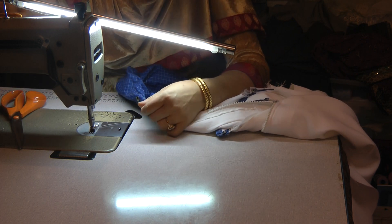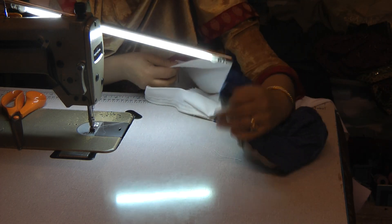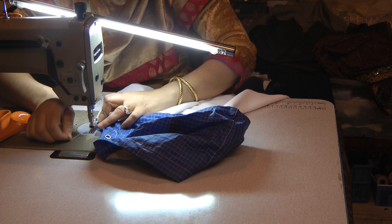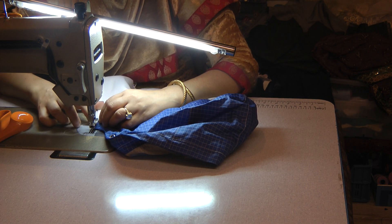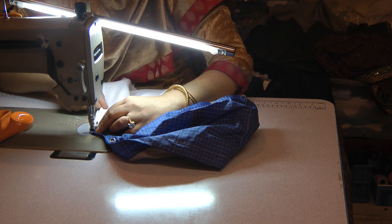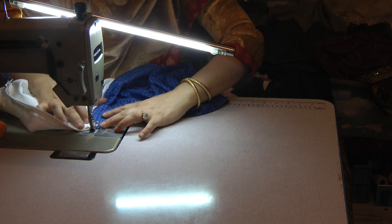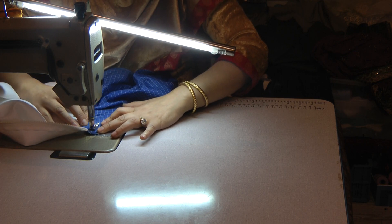Trim away the threads and go to the other side of the garment. We are going to do exactly the same on the other side, making sure that you push in any protruding areas towards the inside. Rotating the back up slightly and putting the fabric around the stitch all the way around.